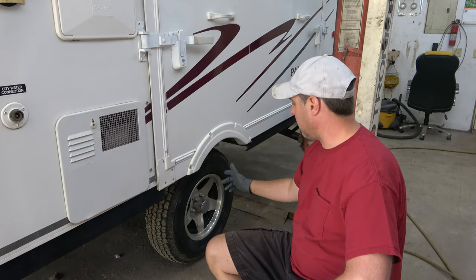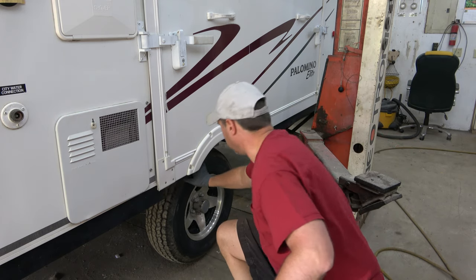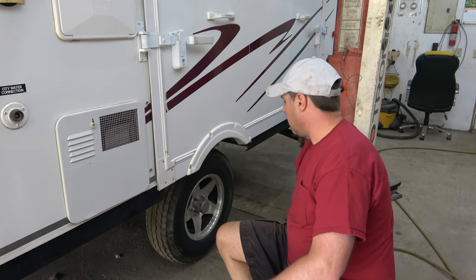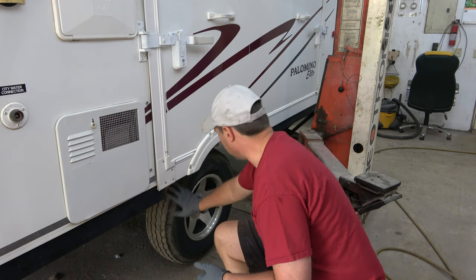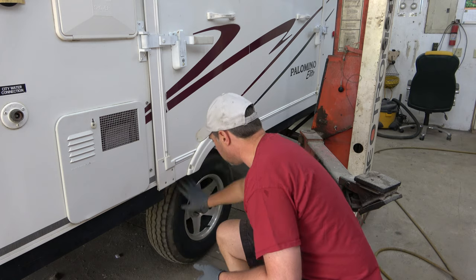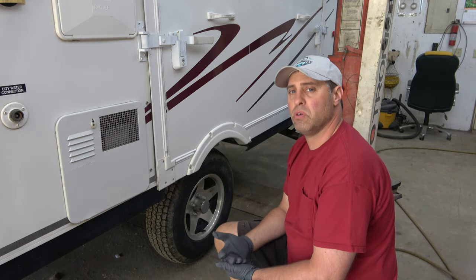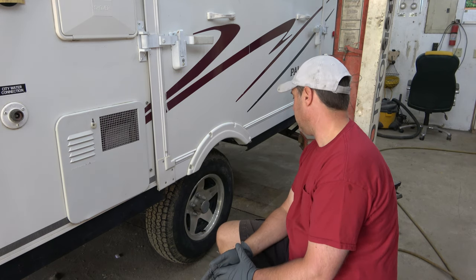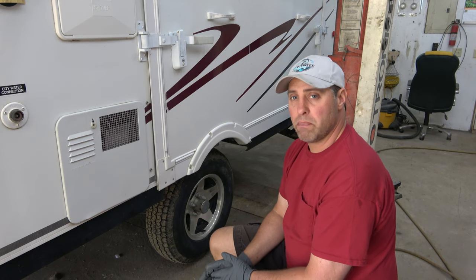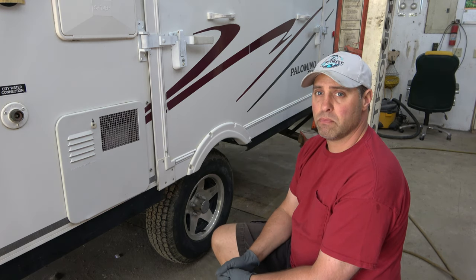Today's project is checking the wheel bearings. I got it jacked up already so you can spin the wheel and kind of listen to see if there's any odd sounds in there — it sounds pretty good. But it is a good 10-12 years old and I doubt anyone's ever checked the wheel bearings or done anything with them. So I'm going to pull it apart and see what they look like. If they look good, I'll just regrease them; if not, we'll put in some new bearings.